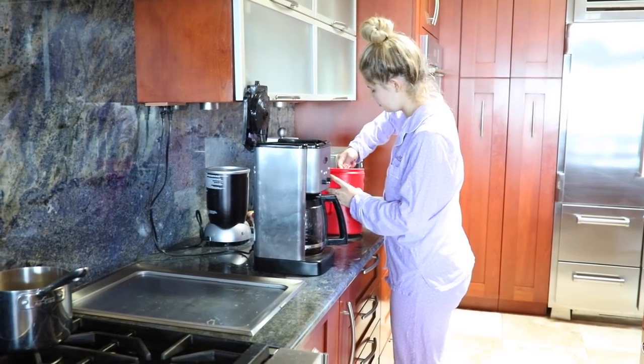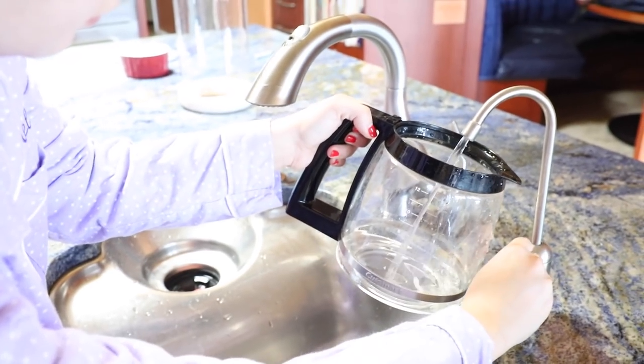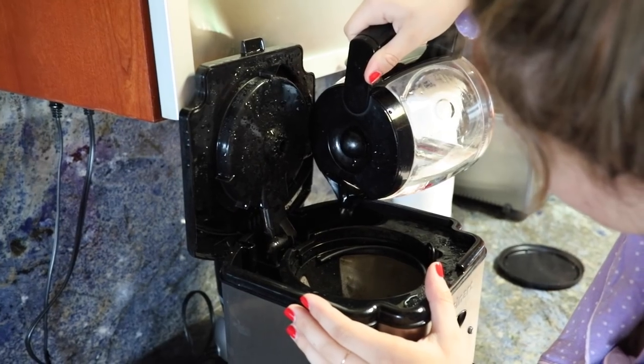I say hello to my puppy — hi girly — and then I go over to make myself a nice cup of coffee. I'm a big coffee girl, that's how I start my day, whether it's school or summer.